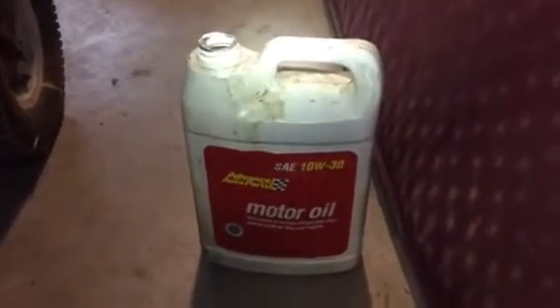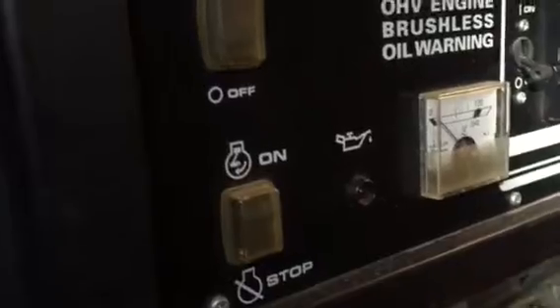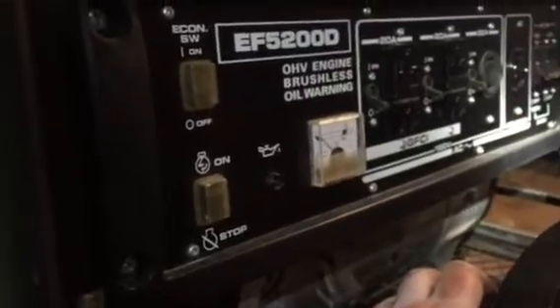I'll fill it up and I'll be good to go. I'll put it in the funnel, and once it reaches its full mark over there on the filler — it's hard to see — I'll know I'm filled up. This machine does have an oil light. The nice thing about a lot of the Yamahas and the Hondas is there is a low oil light. I have no manual for this generator, so I've been looking for some stuff online.